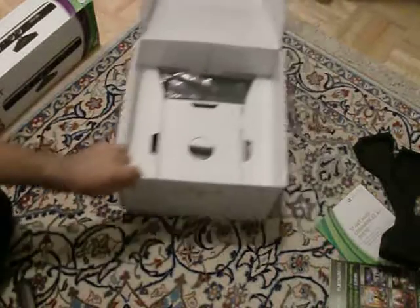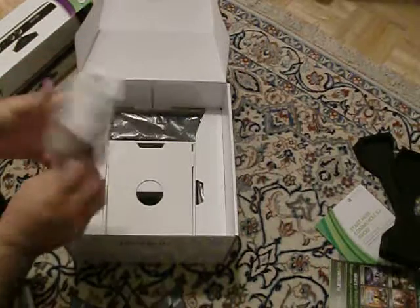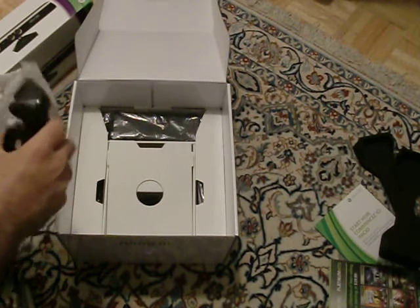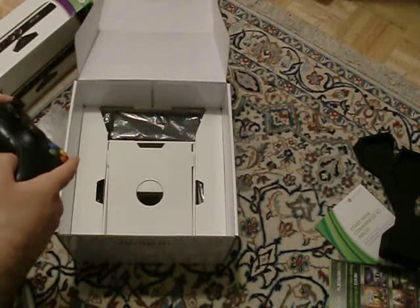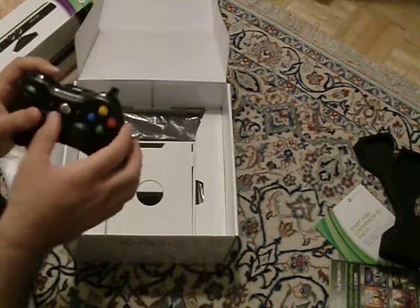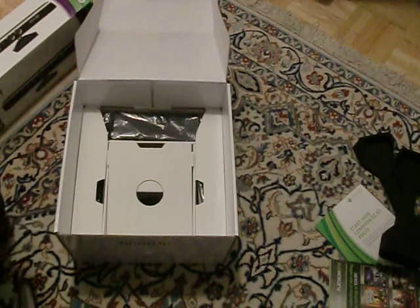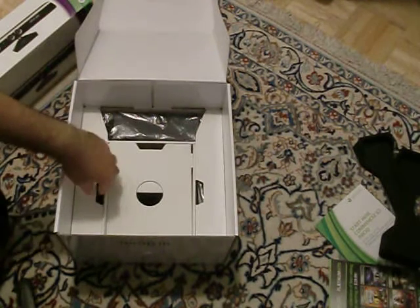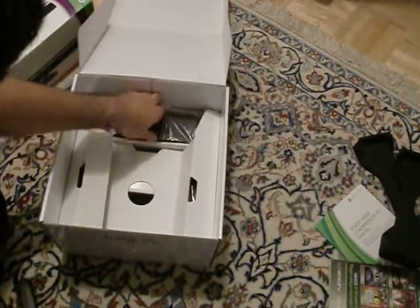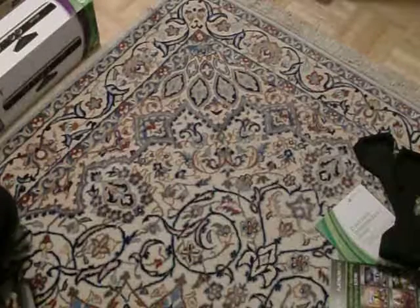Let's set the console to the side and see what else is in the box. So here we have the new controller — they say it's new. It's got a little better grip to it, though the d-pad is still the same. It's a little shiny up top, but that's it. Then we've got AV cables and the power brick.